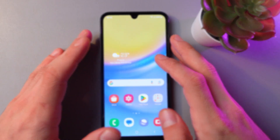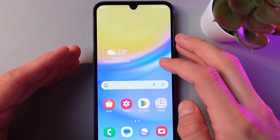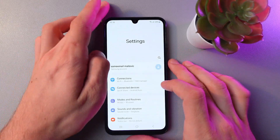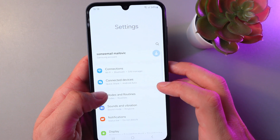Hello everyone, today I'm going to show you how to set up face unlock on the Samsung Galaxy A15 5G. In order to do that, let's go to Settings and scroll down until we find Security and Privacy.